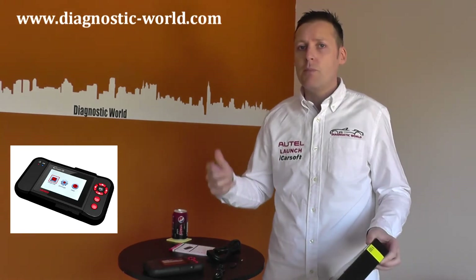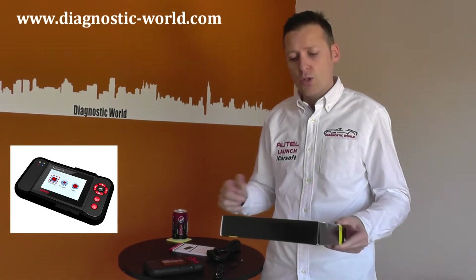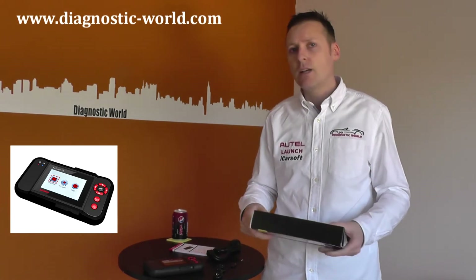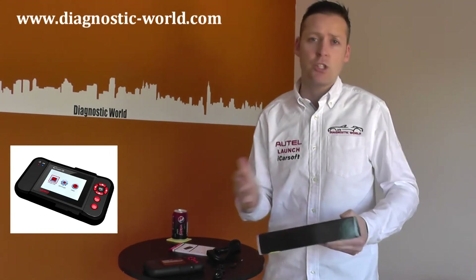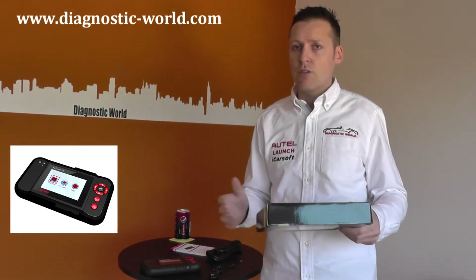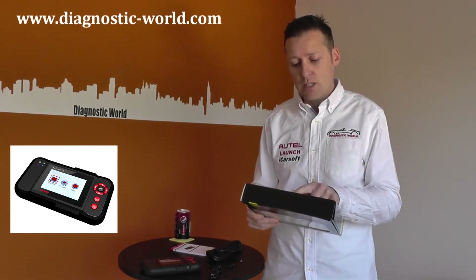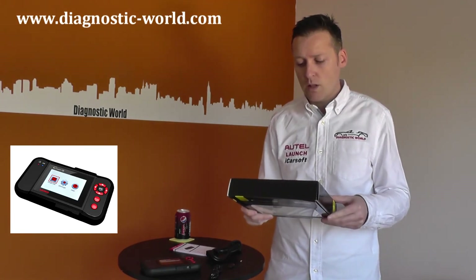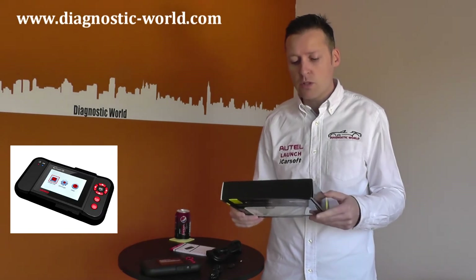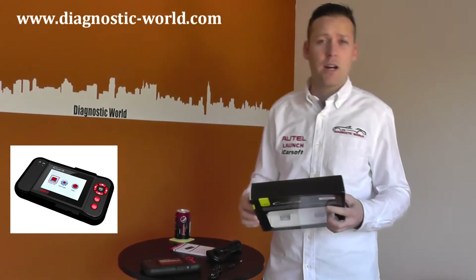As well as clearing ABS, engine, SRS, airbags and transmission faults and warning lights, it will also reset oil service lights — so every year or every service interval when the light comes on, you can reset that. It'll also reset the electronic brake pads, and it will do steering angle sensor calibration, plus a few other things as well.